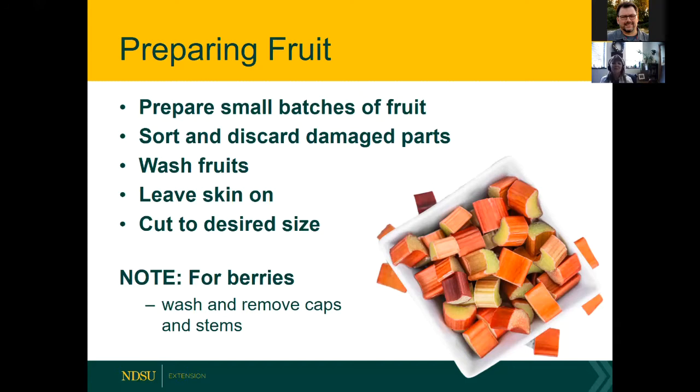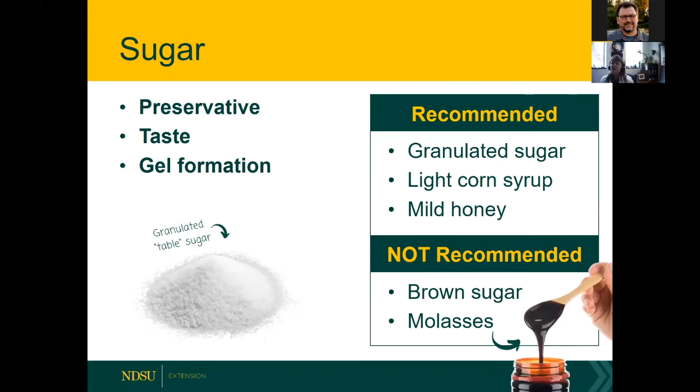Sugar is a prime ingredient in sweet spreads and serves several functions. It acts as a preservative by retaining water — affecting what we call water activity — which prevents bacteria and other organisms from using that moisture to grow and reproduce. Sugar also provides the flavor we look for and assists with making a gel, as part of the three-dimensional chemistry that occurs when you mix these ingredients.